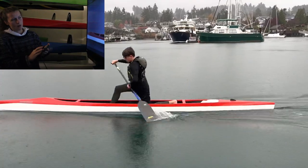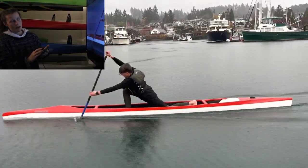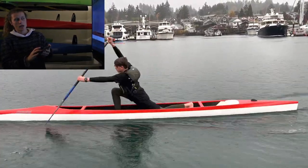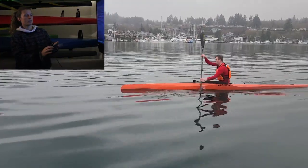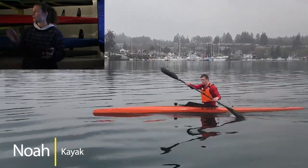His hip probably stops rotating right there. Now let's watch his upper back. In this video, you're connecting your shoulders to your hips, to your abs, and that's really good. I personally do not see a ton of true rotation, which is surprising, Noah.